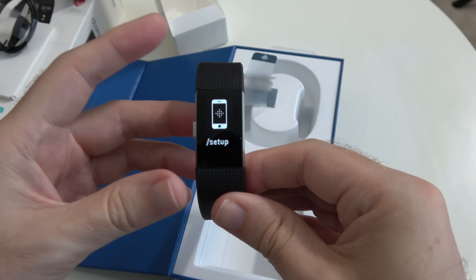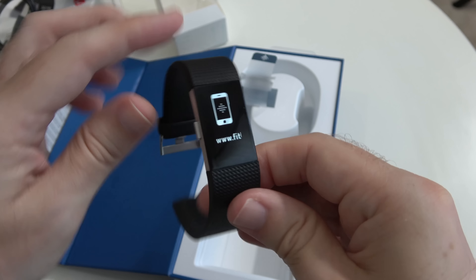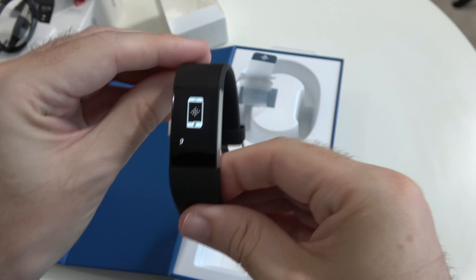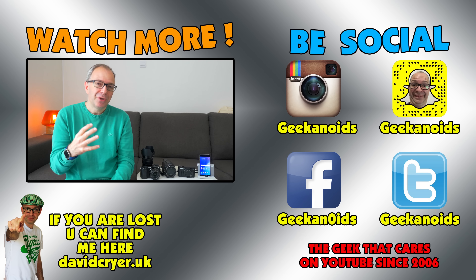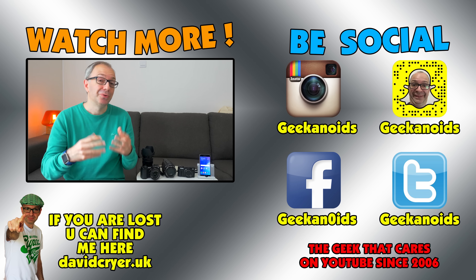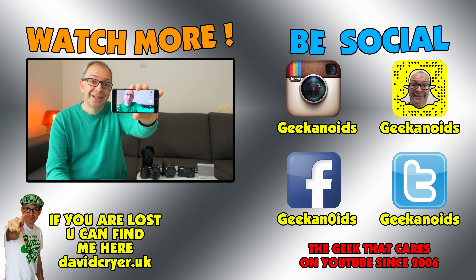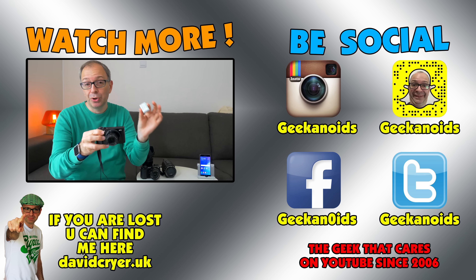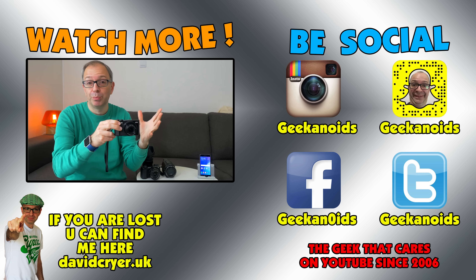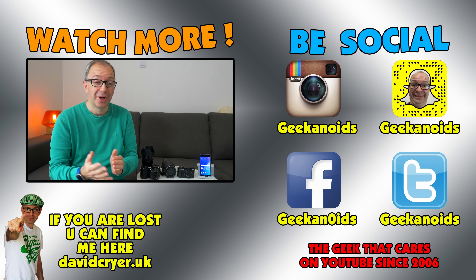It says where you go to set it up and some warranty information — it's very simple to set up anyway. We've also got some connection cables just here. It is not a magnetic clip. I do wish that manufacturers would sort of solve this problem and give us a better way of charging things. Rather than being a magnetic clip, this time we've got a USB connection on one end and then a little push clip on the other end with two little contacts just inside there.